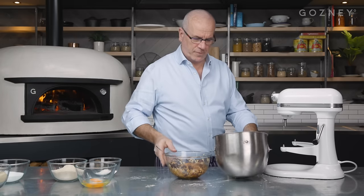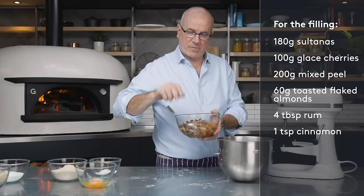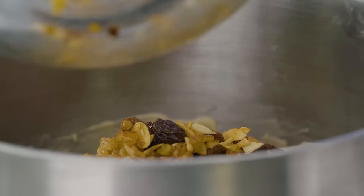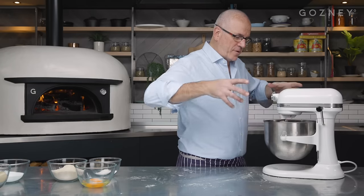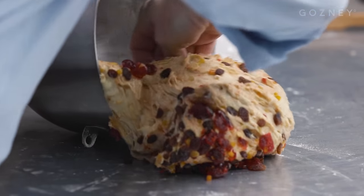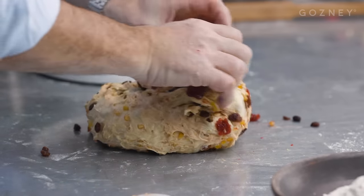So in here I've got my fruit for the stollen. We've got some mixed peel, glacé cherries, toasted almonds and some sultanas. A bit of rum with it to macerate them overnight — and that's going to go into our dough. We're going to mix this for just one minute on slow speed, just to incorporate all the ingredients inside. The smell is incredible already — the smell of Christmas. All my fruit are together with the dough now. I'm going to transfer the dough on the table and finish it off by hand, just fold the dough a few times like so.